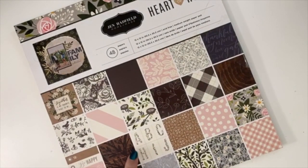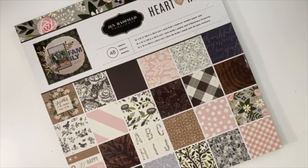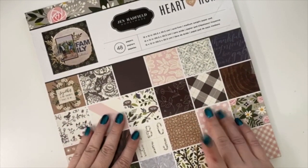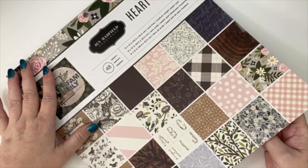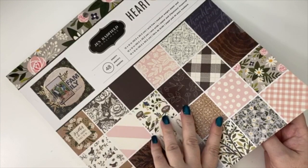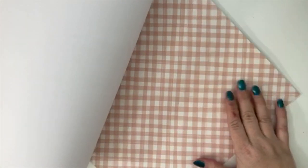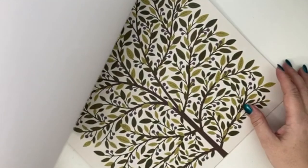Then I got this 'Hearth and Home' paper pad. This is my favorite sticker book — I actually have two of them because I love it so much. The paper itself didn't really do it for me, but since it was on sale at the closing store and getting hard to find, I thought I'd better pick it up now. There's a nice blush color and I love the little daisy flowers and the big tree.